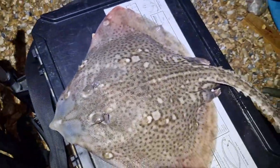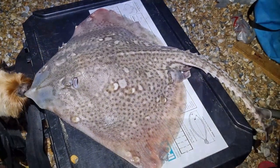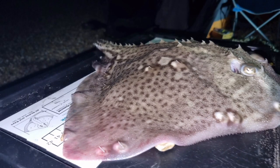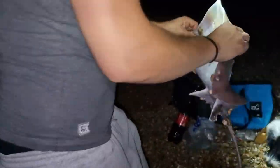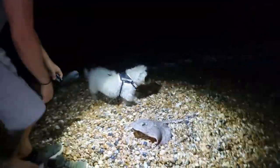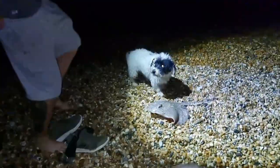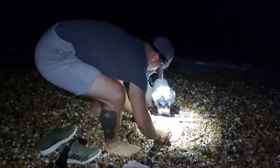I can't believe I caught that on the pop-up rig, guys - I was not expecting that. Couple of quick pictures, we'll get the weight on it and then we'll get it back in the sea. That is time to put this lovely ray back in the sea. Let's go release it nicely.